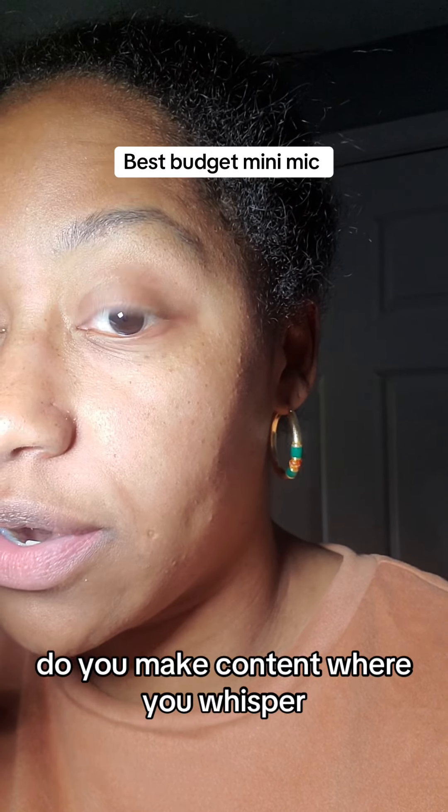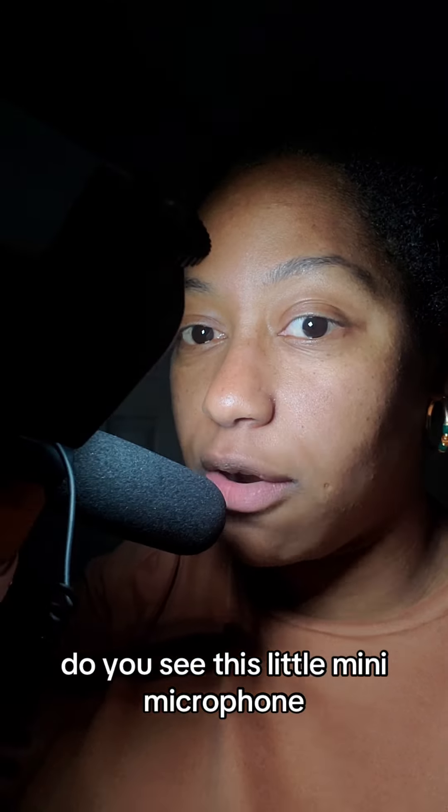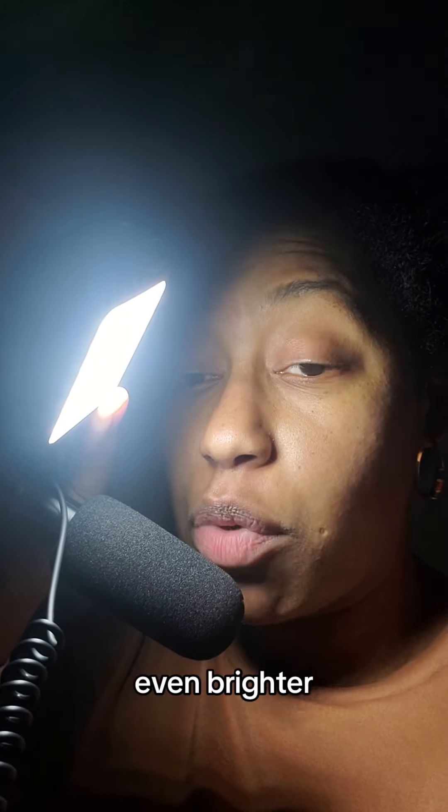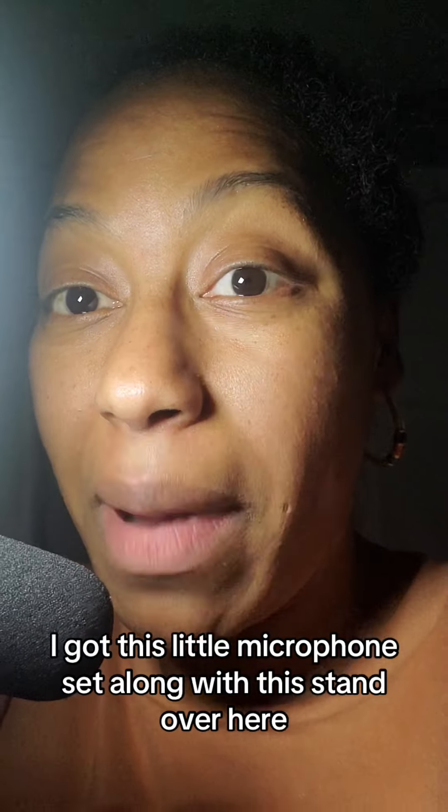Do you make content where you whisper? You do? Okay good, you're in the right place. Look at this — do you see this little mini microphone? And do you see this light? Watch this light — brighter, even brighter, and then you can go down to the lowest setting. I got this little microphone set along with this stand.